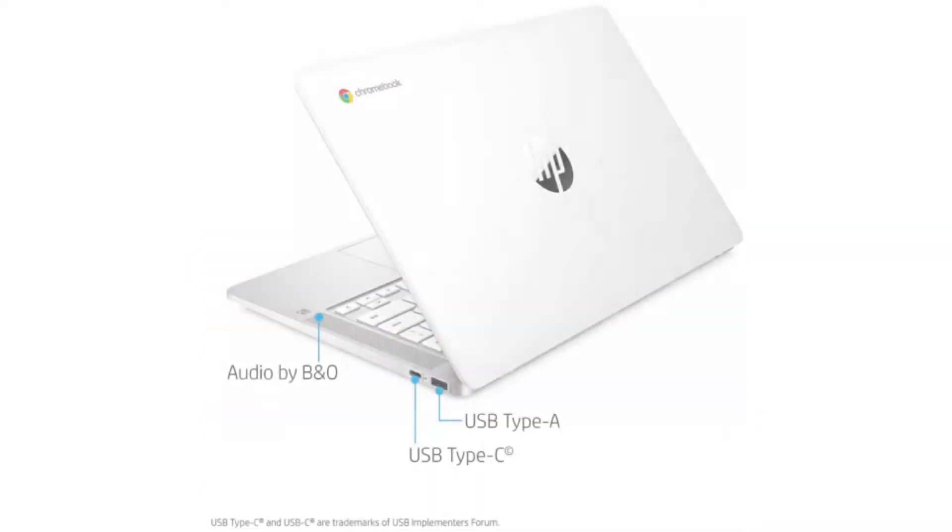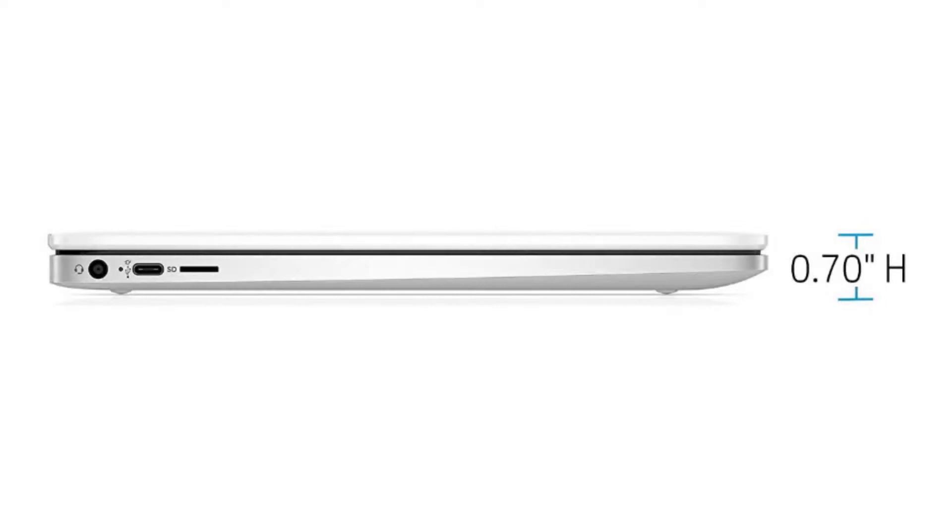It weighs 3.39 pounds and its dimensions are 12.85 x 8.94 x 0.72 inches. The battery has two cells and provides 13.5 hours of battery life.